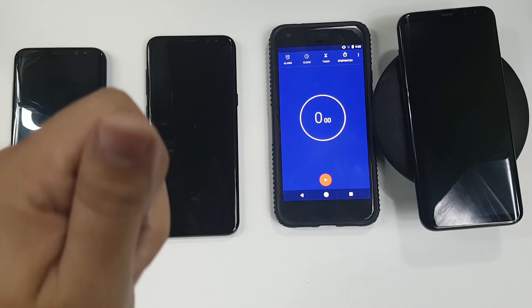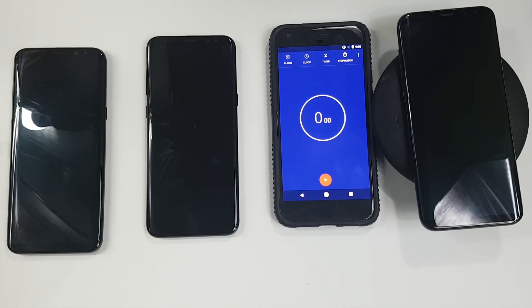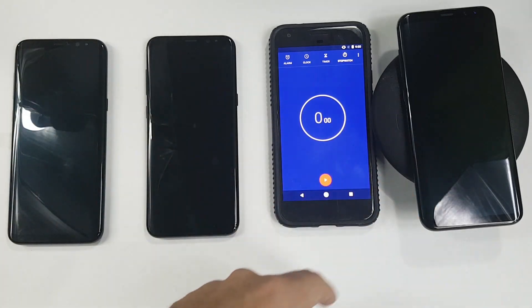Here's the thing — my friend that works at a certain carrier might have gotten in trouble for lending me these devices, so I only have a couple of hours to do this. Please make sure you give a thumbs up, just in case I have to pay his rent for a month if he gets fired.